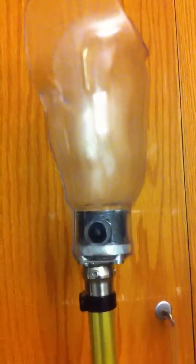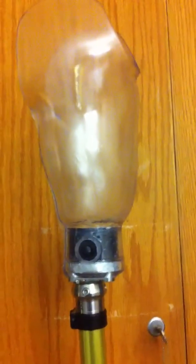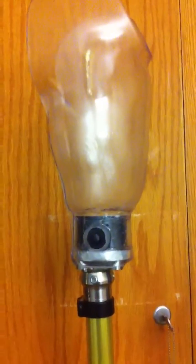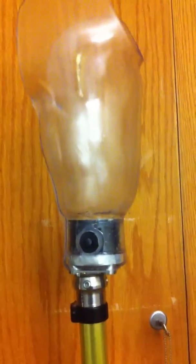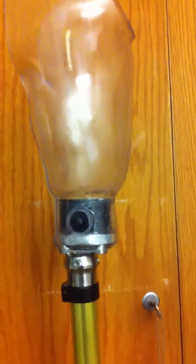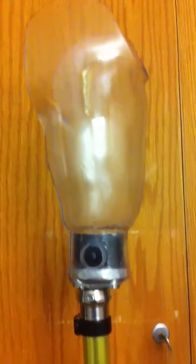I'll sign off for now and bring you another video shortly. If you have any questions please feel free to ask. Thank you for watching and subscribe to this channel because there's going to be lots more to come. I'd like to wish you all the best if you're working with a prosthetic limb.